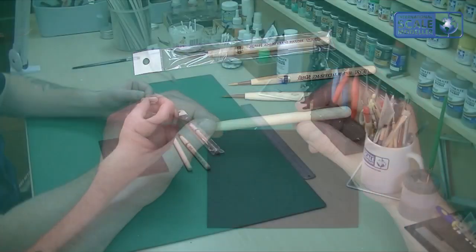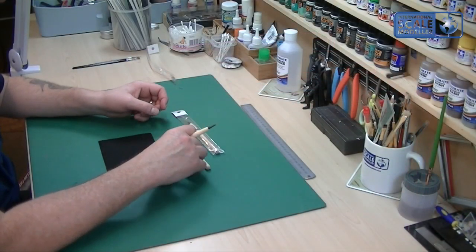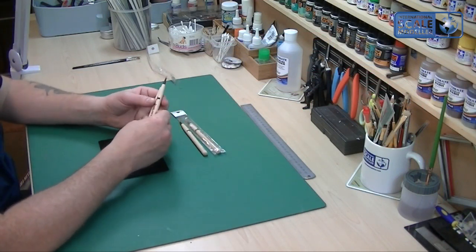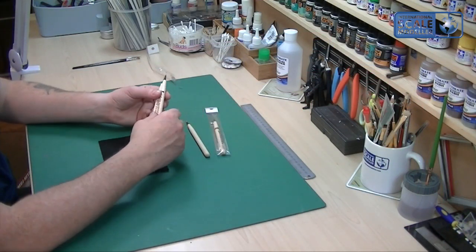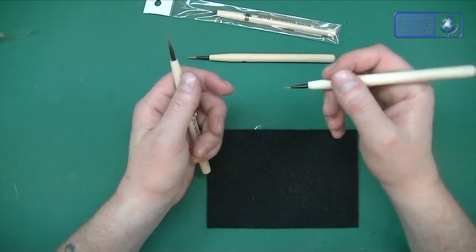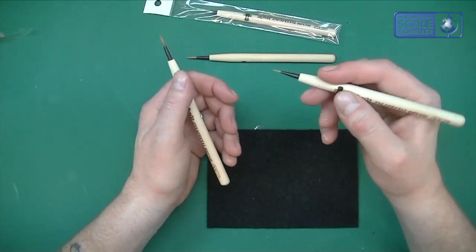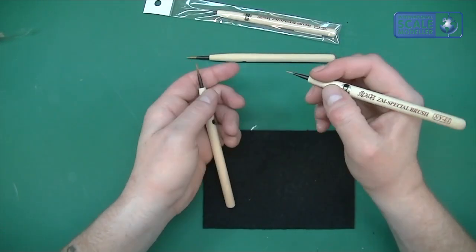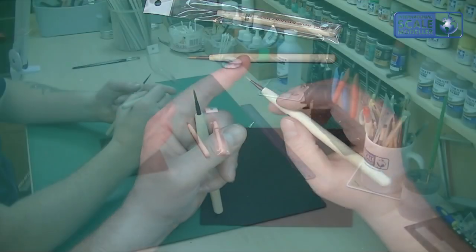As soon as these mess up I will go and buy a load more because they are absolutely fantastic. I've used nothing but the size 1 and the number four since I bought them — I haven't even opened the other two. This and the number four is all I've used for all my painting.